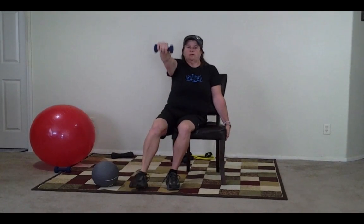We should be almost at 30 seconds. Five, four, three, two, one. Switch sides.